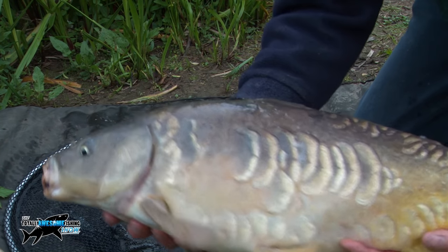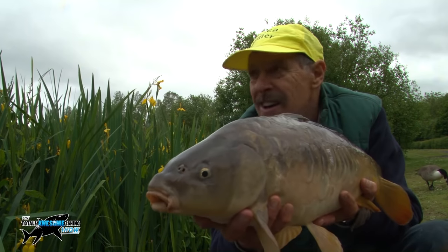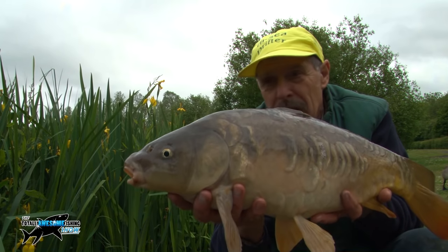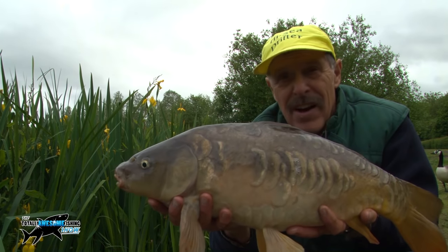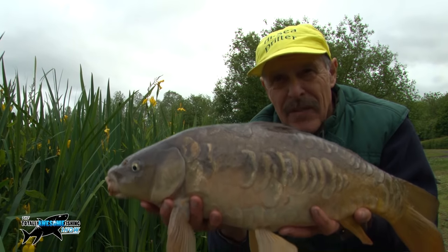What a fish to close out with. Lovely — thanks for watching the Totally Awesome Fishing Show. You've seen us catch them on garden peas, you've seen us catch them on potatoes — that's the old way of doing it and it still works. It's got to be worth a shot, and cheap: two and a half kilos for one pound nineteen pence.